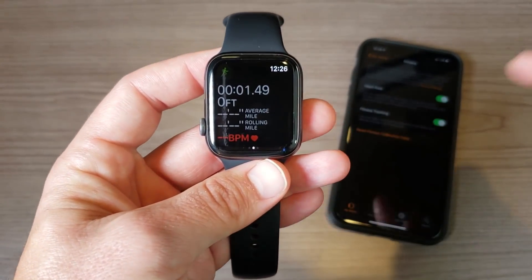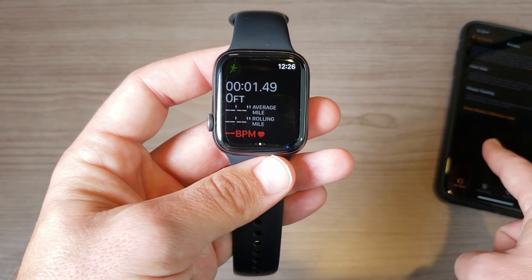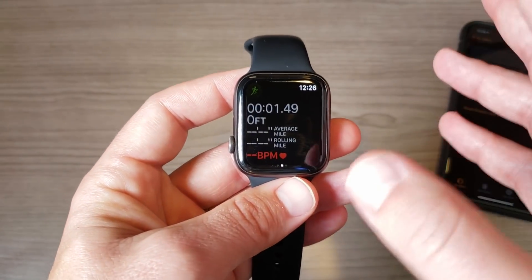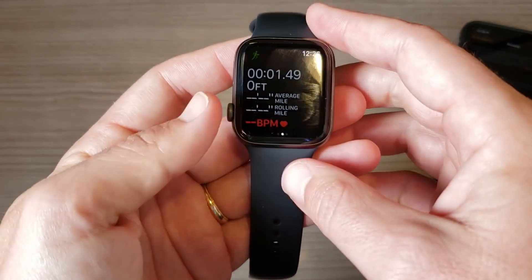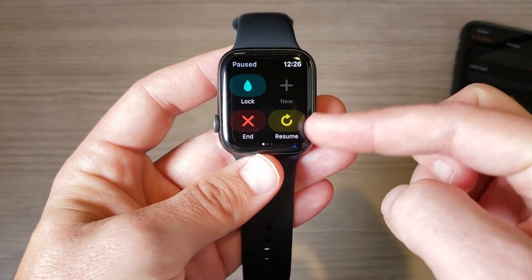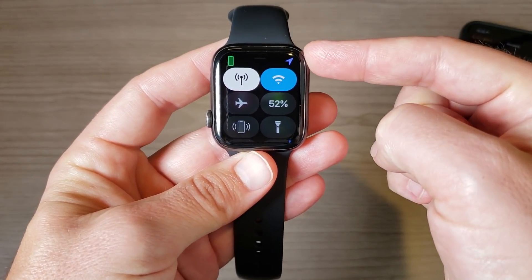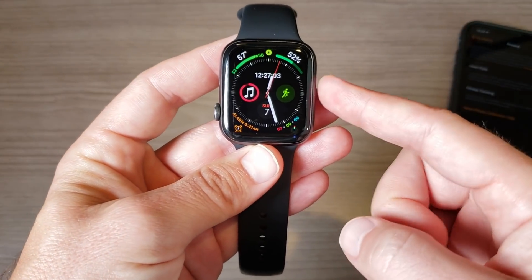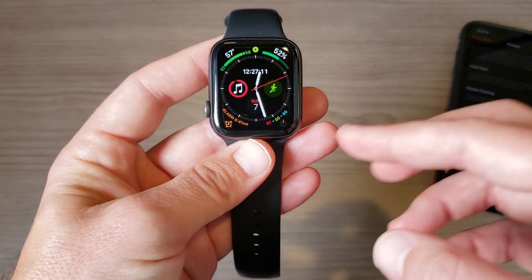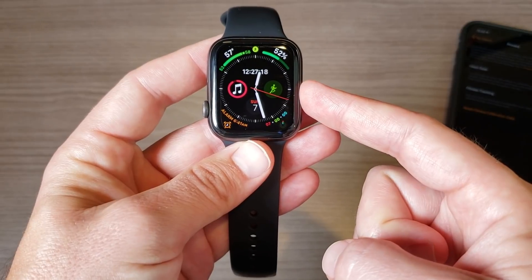When you go out for that next run after resetting calibration, make sure the watch is not near your phone — you don't want it using your phone's GPS — and try to get away from your home Wi-Fi as well, so it's only using the watch's own GPS. Open the Workout app, start your run, pause it immediately, check the location arrow to confirm GPS lock, then go ahead and start. The run needs to be about 20 minutes, and this time it will rely on GPS — not the accelerometer — for the recalibration.